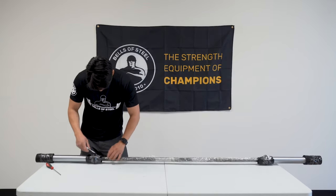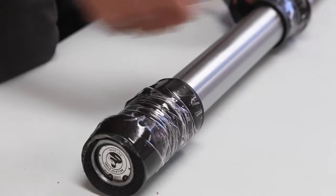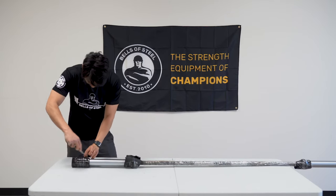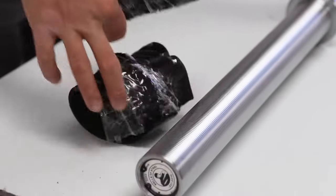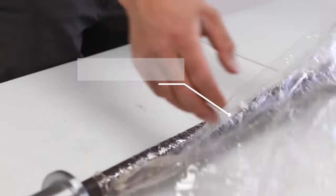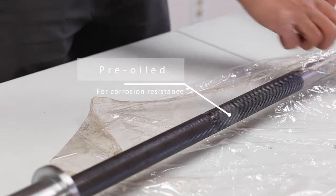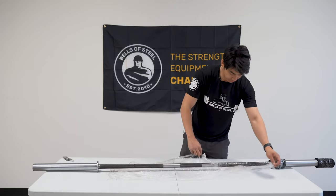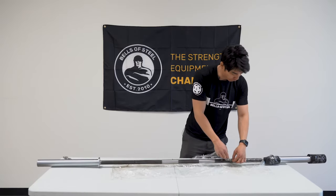I'm just going to go ahead and cut this open, and as you can see this bar has arrived in immaculate condition. This is our bare naked bar, so you wouldn't expect this kind of wrapping for some of our other bars, like the Cerakote bars, which already have a protective coating on them.